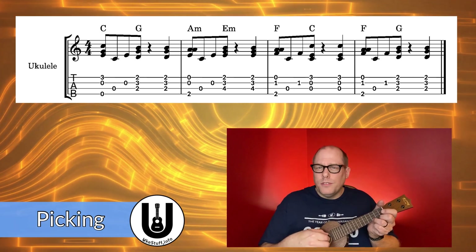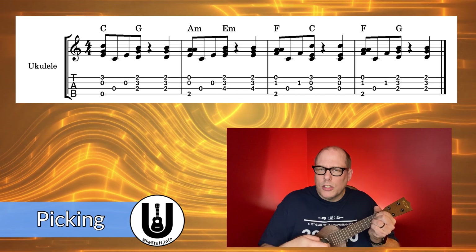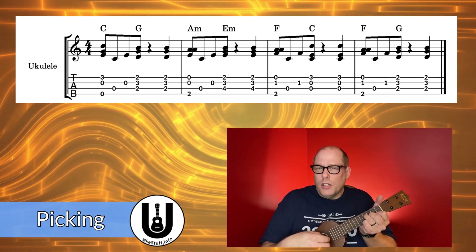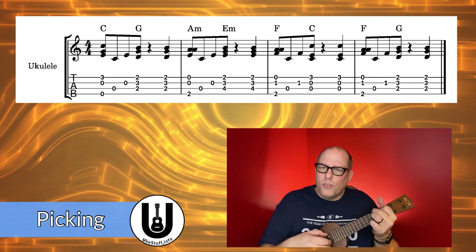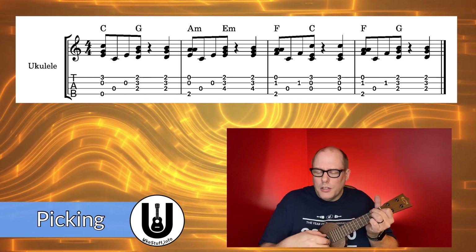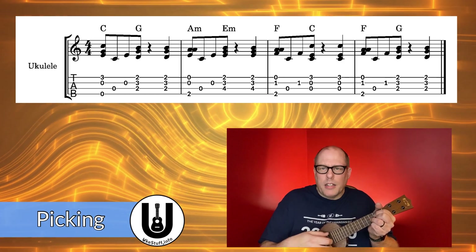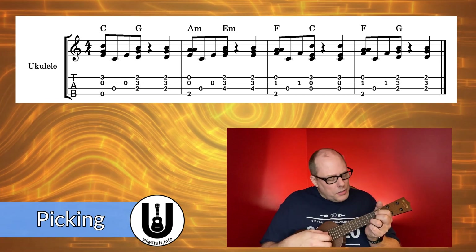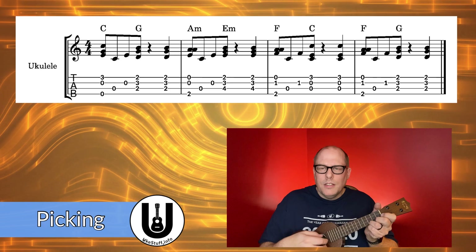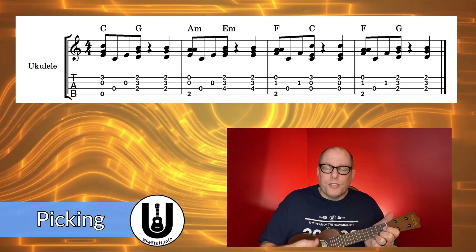So the progression is: 4, 2, 1 — 3, 2 — then change to the chord: 3, 2, 1 — 3, 2, 1 again — change to A minor: 4, 2, 1 — 3, 2 — switching to E minor: 3, 2, 1 — switching to F chord: 4, 2, 1 — 3, 2 — C chord: 3, 2, 1 — switching back to F chord: 4, 2, 1 — 3, 2 — then G chord: 3, 2, 1 — and then right back to the beginning. That's the pattern I would use for the entire song.